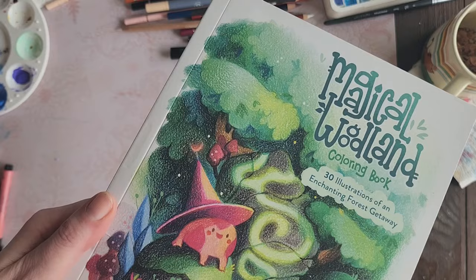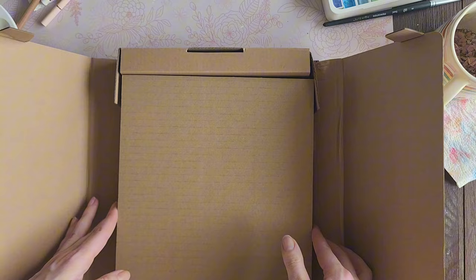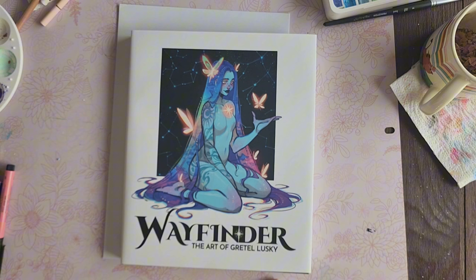I got this coloring book on Amazon. I don't remember how much I paid, but I enjoy their colored pencils and wanted something of theirs. That leads me to another thing I ordered because I love art books — the Wayfinder art book by Greta Lusky. I remember seeing the advertisements and going back and forth on whether to order it, and apparently I did — my memory is that bad. I was really happy when it arrived.